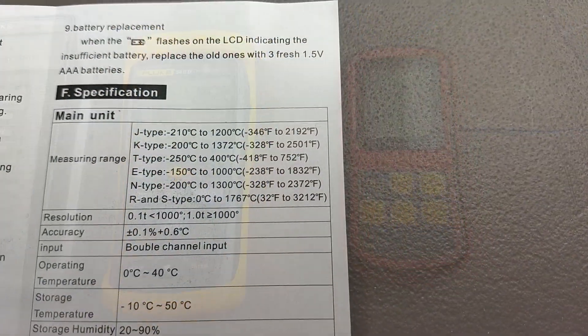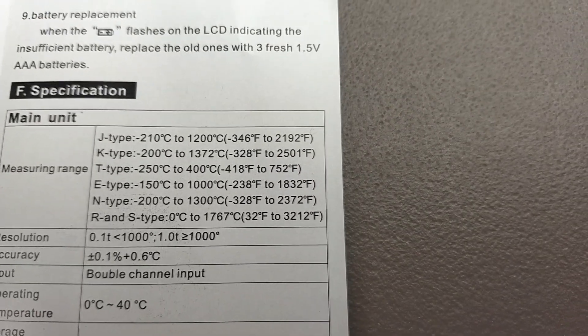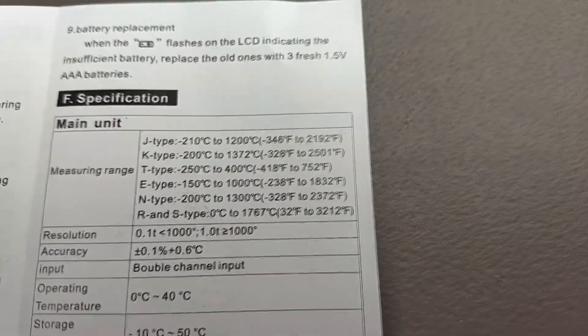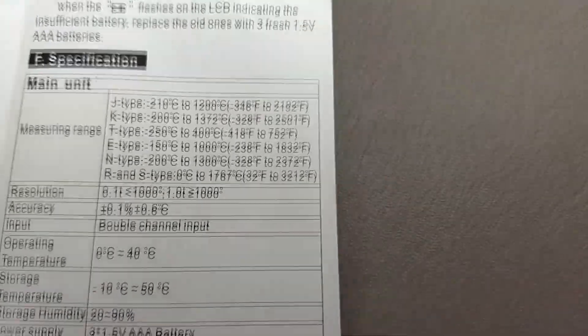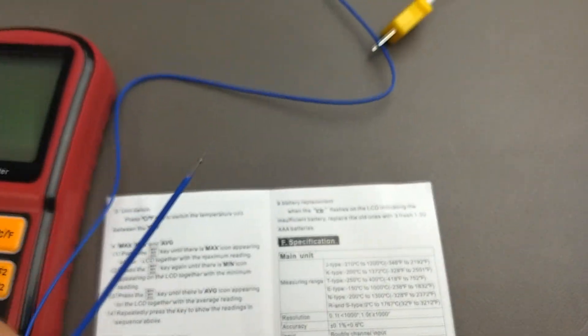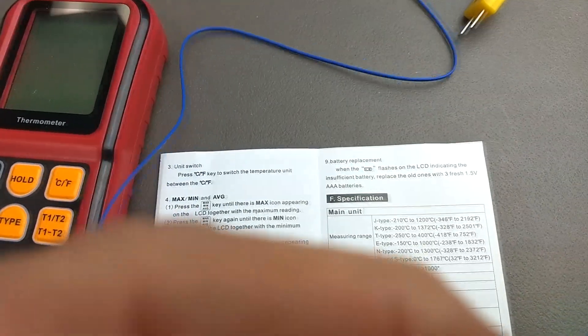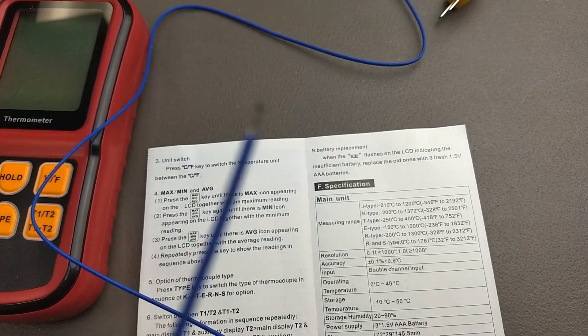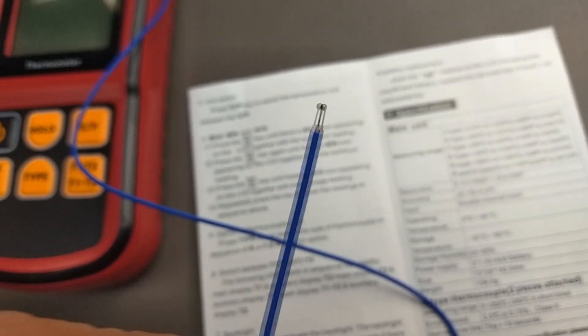Tables of thermocouple temperature ranges show extremely high ranges — 2,000 degrees F or 1,200 degrees C easily. But that's the rating of the wire itself. The insulation on the thermocouples that come with this meter is Teflon insulation, and that's only good to 500 degrees F or 260 degrees C. So if you wanted to use this thermocouple at a higher temperature, you'd have to strip back the insulation to where only bare wires are sticking out in contact with your high temperature area.